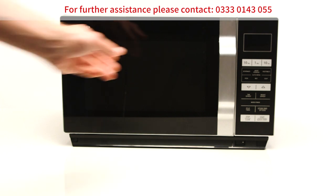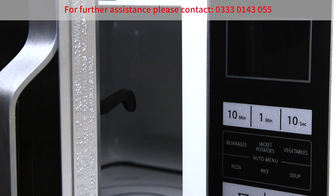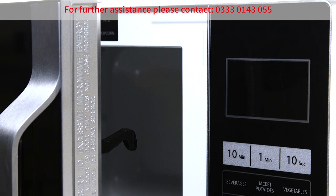After each use of your microwave, leave the door slightly open to avoid condensation build-up, which could affect the performance of your microwave.